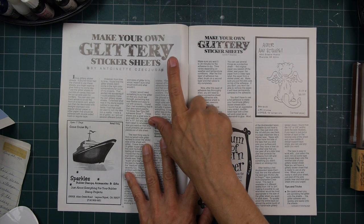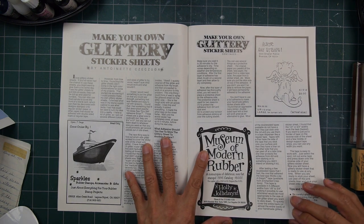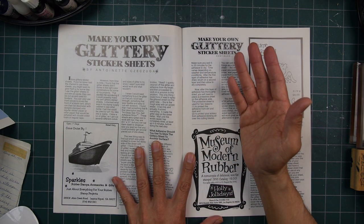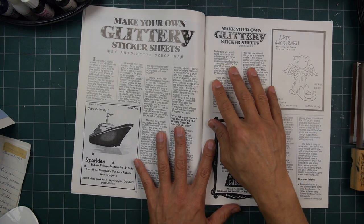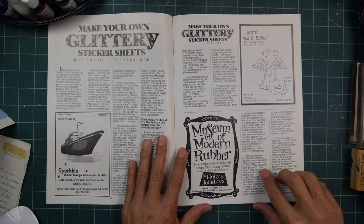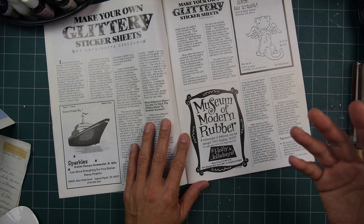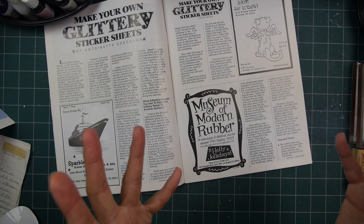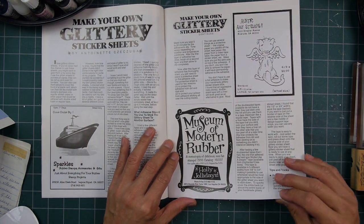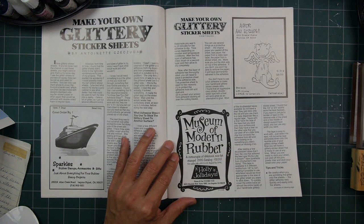Make your own glittery sticker sheets — what that means, I have no idea. It looks like you make your own. Back then, if it didn't exist on the shelf, we were making it ourselves. Sparkles right here — another Laguna Niguel company, again Southern California. Museum of Modern Rubber, one of my favorite companies. I love their whole retro, kind of '50s look to their line.